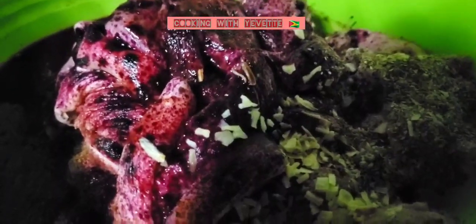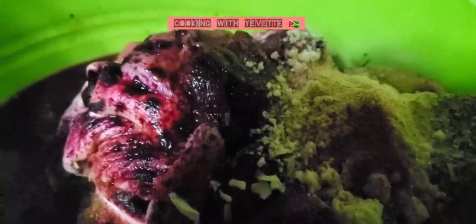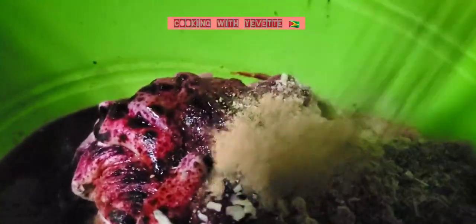I have some pork shoulders in this bowl here, just washed and seasoned up. I already put some red food coloring on this pork. I have some parsley, dry onion flakes, sugar, garlic powder, paprika — that's optional — seasoning salt, ginger powder, and some soy sauce.